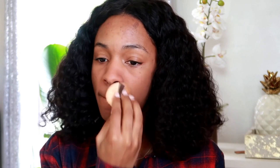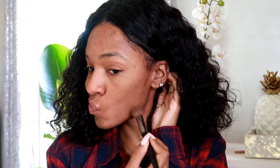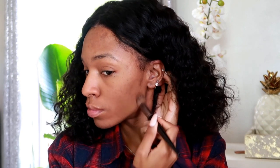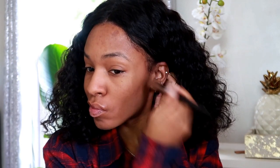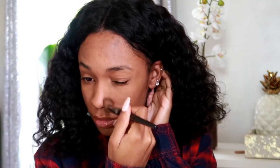Next I'm going in with a powder. This is a setting powder from Glossier — it's the Wowder. It's not the cheapest. I have heard that Maybelline just came out with some setting powders, so if you guys have tried those, let me know how they are. I apply that all over the face just to kind of give myself an even canvas before I put on my foundation. This is a foundation, but I'm going to use it as a concealer. I'm going to put it in the places where I need a little bit of coverage, but not all over the face.